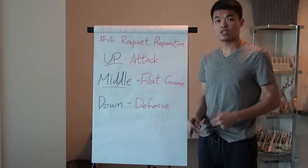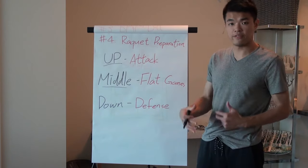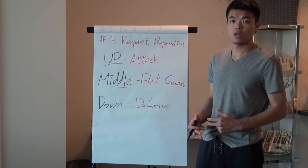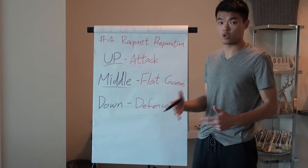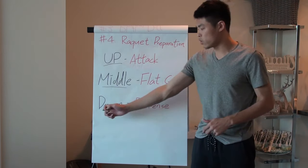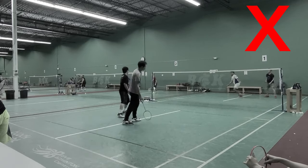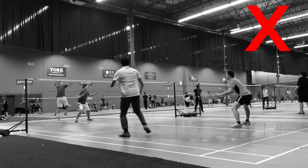The last racket position is racket down — that means you're in a defensive position. Some opponents hit at a deeper angle, so if their smash is deeper, keep your weight a little lower and let your racket head go down slightly. When defending, your weight needs to be lower rather than standing very upright.